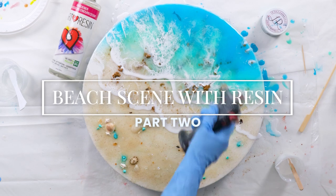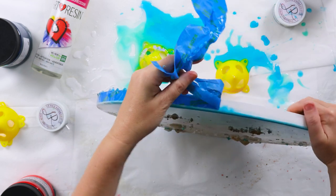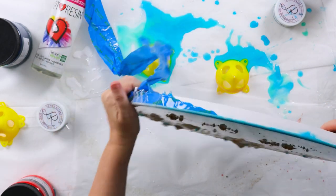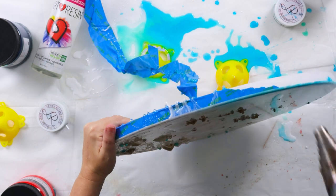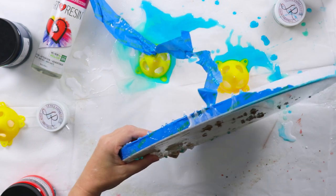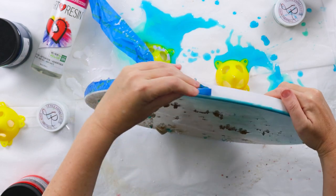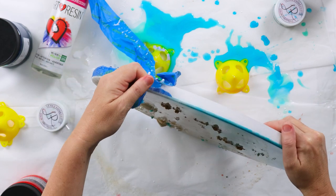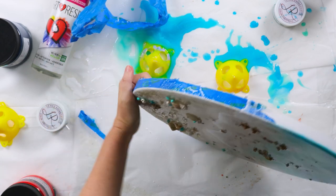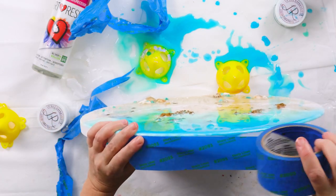This is part two of the beach scene with resin tutorial. I'll be pouring the final wave, but before that I need to remove this tape. It's been on for two days for the first two layers. I won't leave the tape on any longer than two days because the resin starts setting and it becomes really difficult to remove. I'll replace it between layers, and I use my heat gun to warm up the resin because it softens it, making it much easier to peel that tape off.